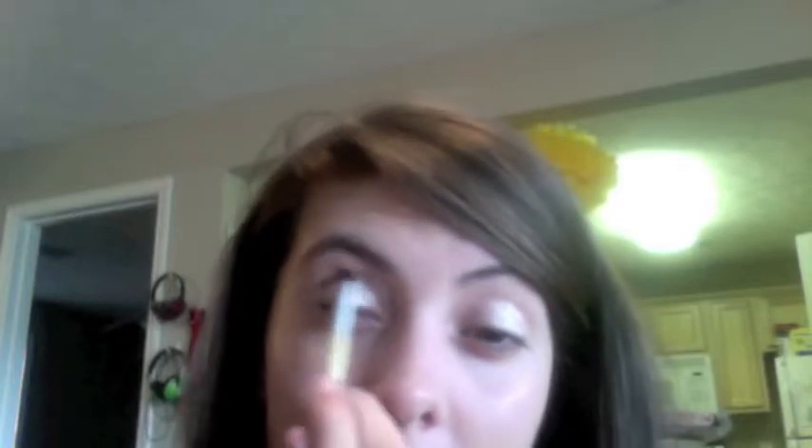And then now I'm taking this — it's just kind of like a little pencil-y brush kind of thing. Excuse me sir, what are you doing? You're a cat. You don't do makeup, you're a cat. I'm just going to take Buck from the palette and put that on my crease.